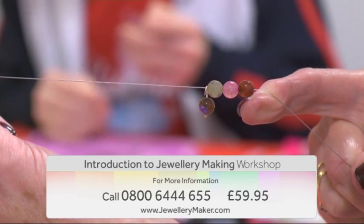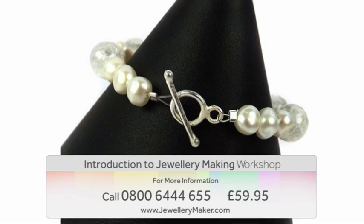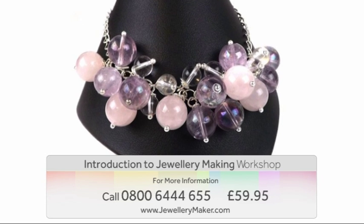And a visit to our shop — all of this for just £59.95. For more information, contact our call center on 0800 644 655. Start your new hobby today with Jewelry Maker.